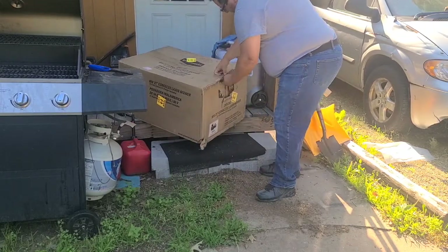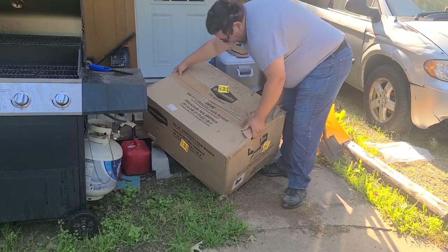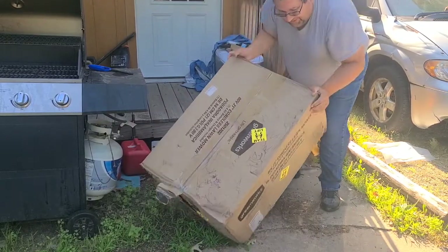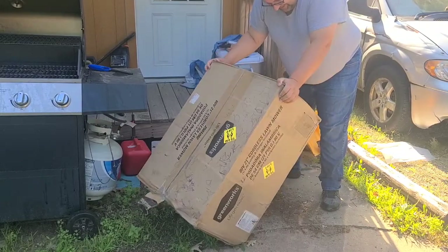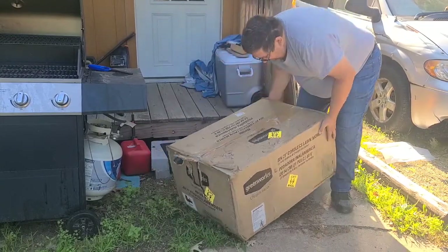Good morning folks. This came while I was on the road - Amazon Warehouse Deals. It came with this spectacular artwork that's got to be worth, you know, three, four hundred bucks right there. Clearly, it was returned to Amazon.